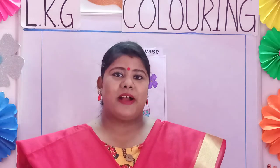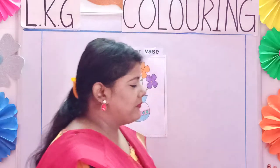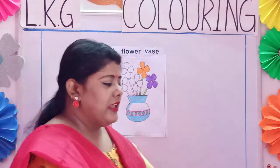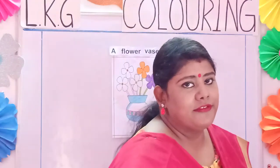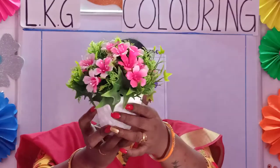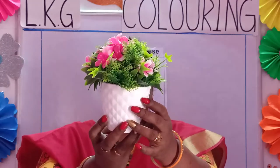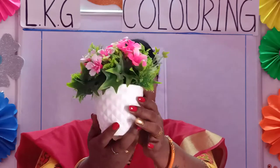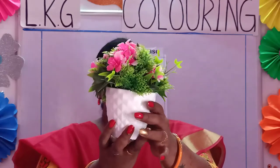Today I will teach you coloring. So our first topic is a flower vase. Now you all know what a flower vase is, children. See here — it is a flower vase. We put many flowers here and we use it for home decoration.